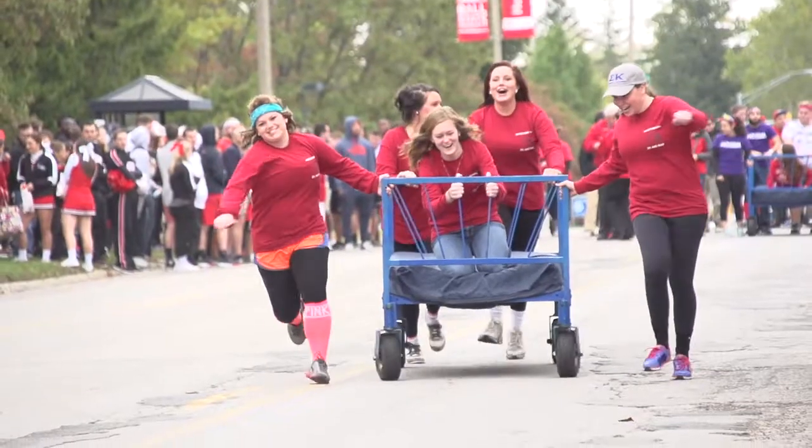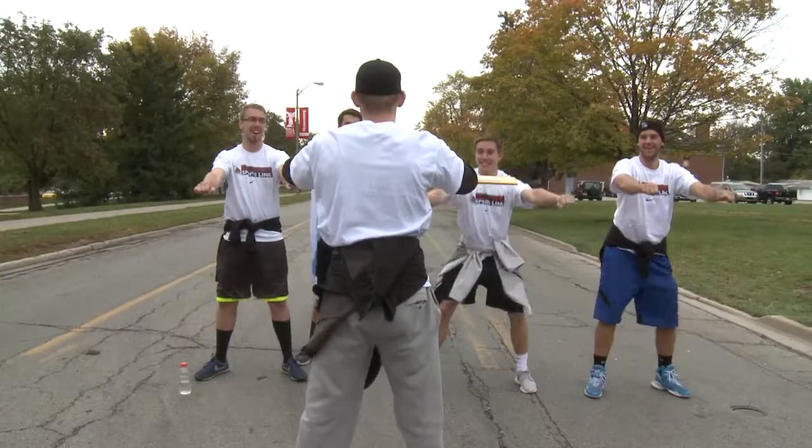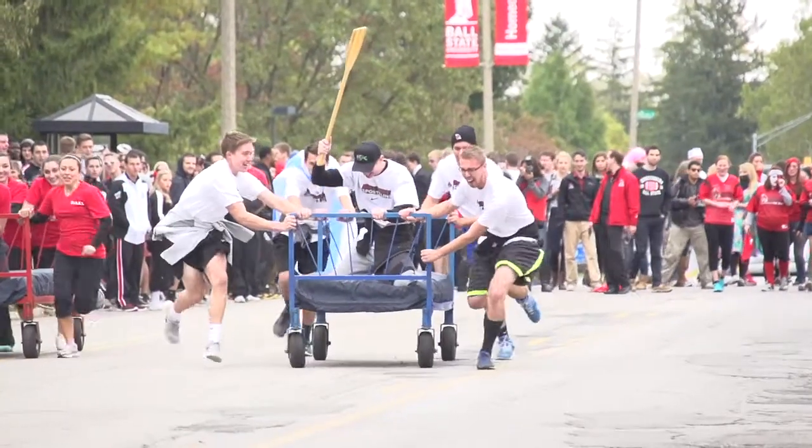Homecoming bed races. Competitors use all different techniques. For me and Team Row the Bed, it's very scientific. Four pushers, one rider.